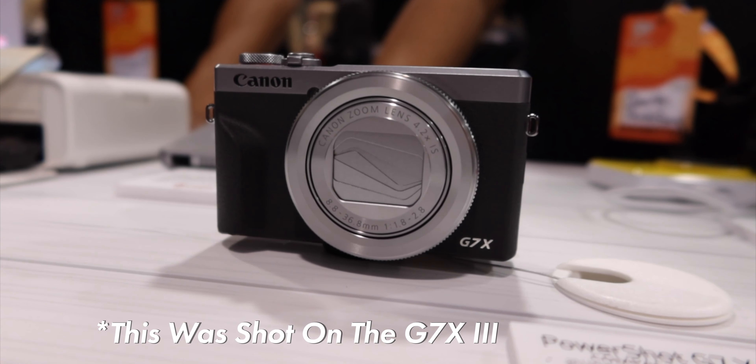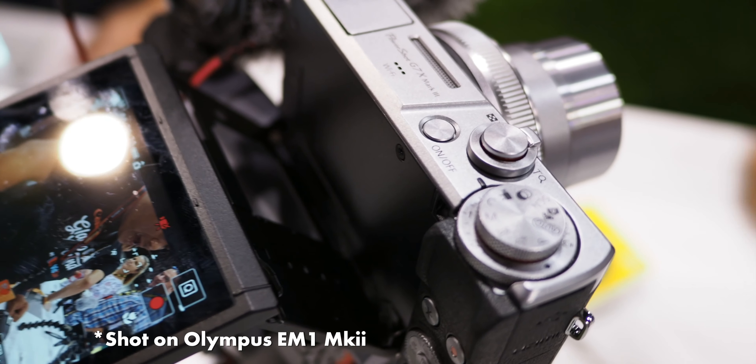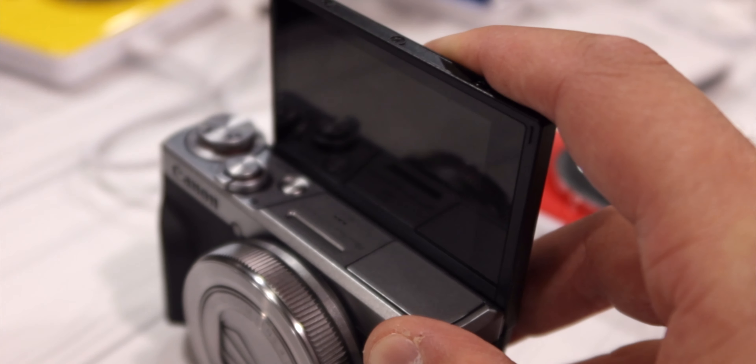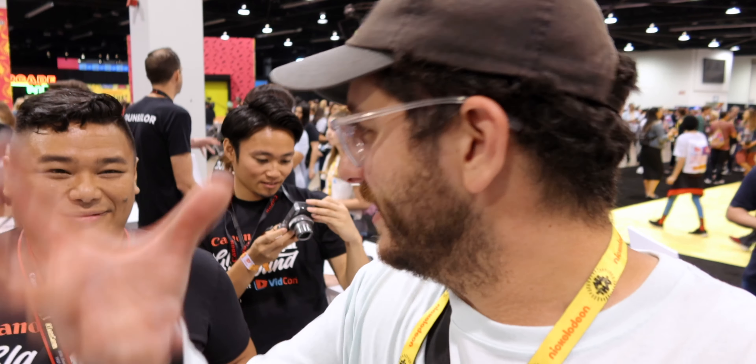Even for somebody who's not a vlogger, I'm able to shoot fully manual right now — I'm not shooting in an automatic mode. It's got a nice bokeh. It's an f1.8 aperture and the stabilization looks good because it's got five-axis, four-axis stabilization.